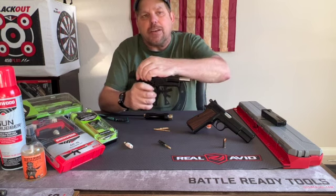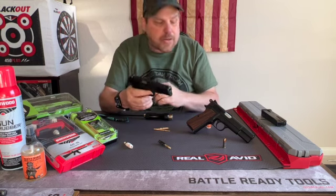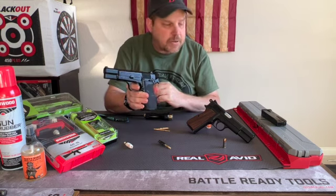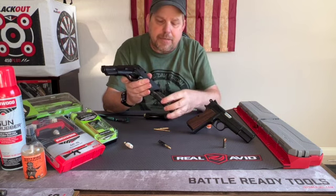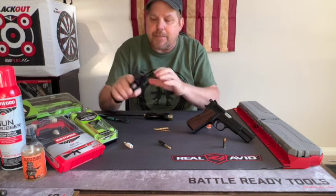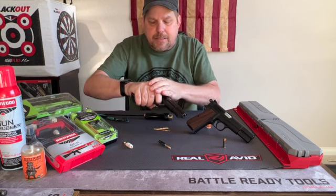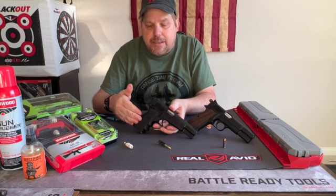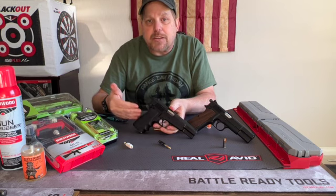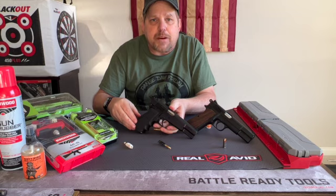At that point, go ahead and hit the slide stop to drop the slide. This is an original one, so it does have a mag safety. Of course with the magazine empty and the gun empty, we can do that safely. De-cock the gun and that's it — that's everything you need to know to field strip, and do basic lubrication and cleaning on the Browning High Power.